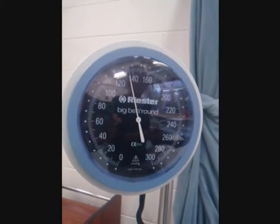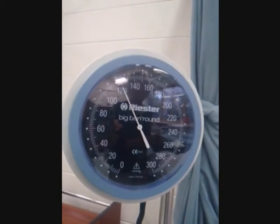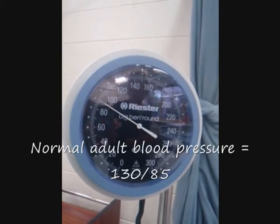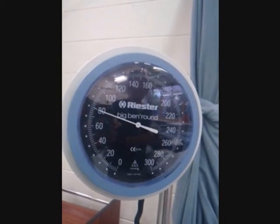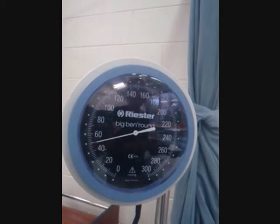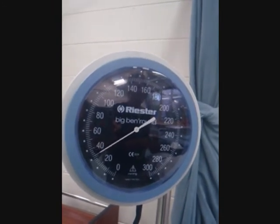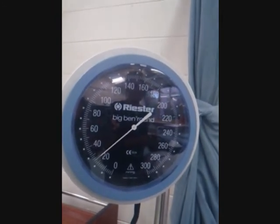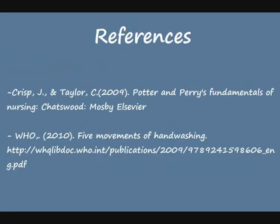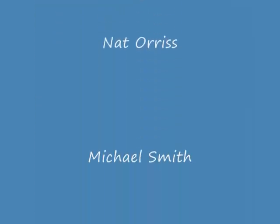Slowly loosen the pressure valve and allow the needle to fall at a rate of 2–3 mmHg. Note the point on the manometer when the first clear sound is heard — this is the systolic reading. Continue to deflate the cuff gradually, noting the point at which the sound disappears — this is the diastolic reading. Continue to deflate at a more rapid rate.